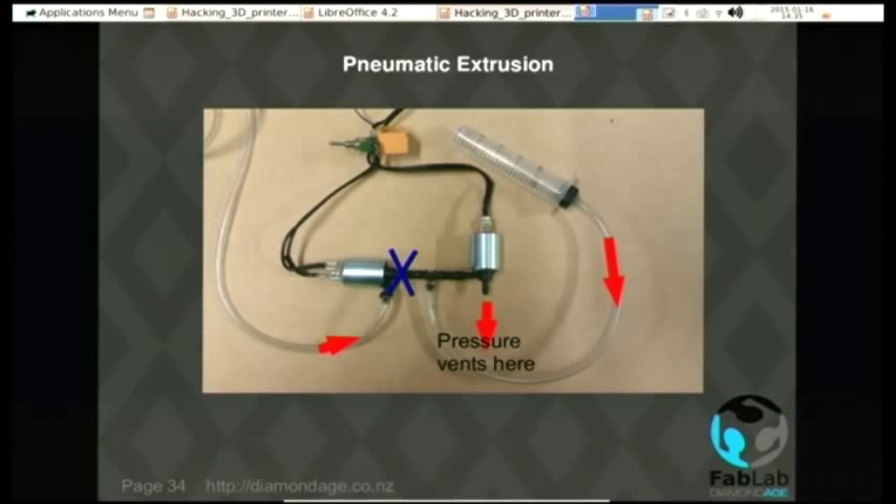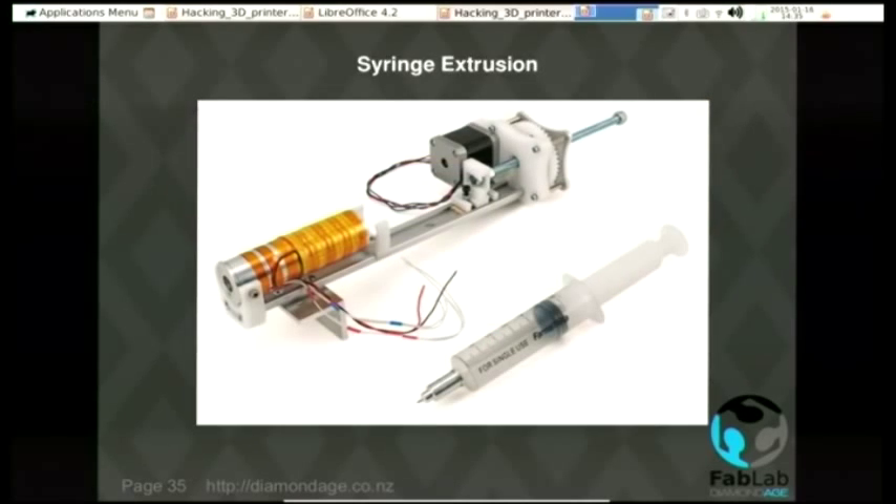You can also do it the old school way, which is to have some kind of push-and-drive mechanism operated by a stepper motor and use a syringe. It's a no-brainer, but it's a bit bulky and not really hacky enough.